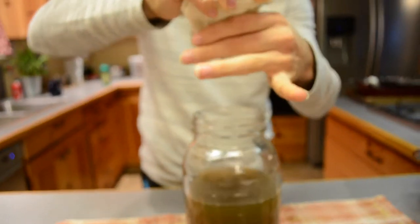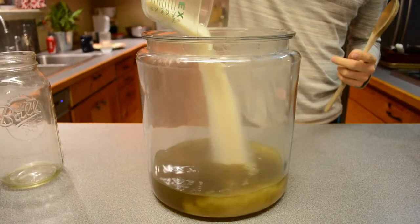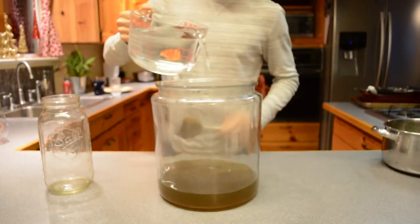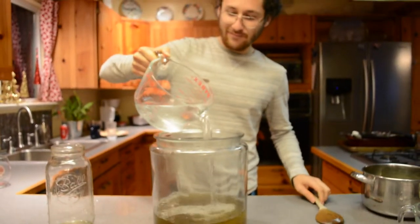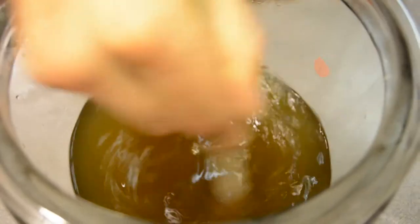Once you pour the rest of the tea into the bigger jar, add one cup of sugar, stir it, and add the remaining cups of water. It might get a little messy, but that's fine. Keep stirring to get that mixture flowing.